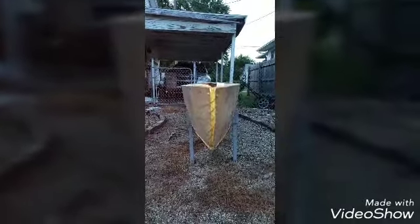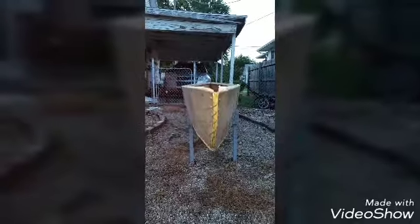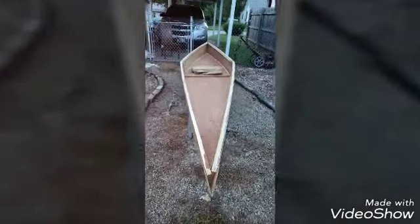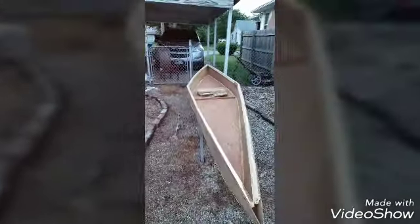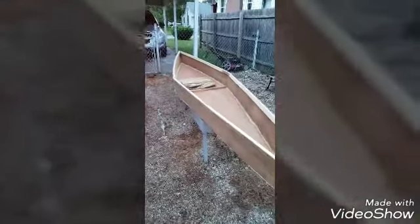I got the sticks out and leveled her up before I did the sawdust, that way she wouldn't be crooked in the water. I'm not sure what way to sink a damn boat anyway! It'll be really cool when I get it done. Alright guys, we'll see you.